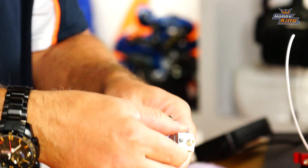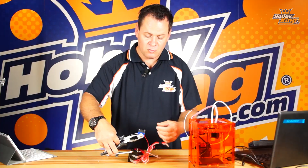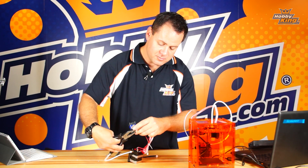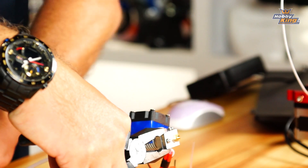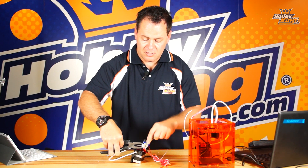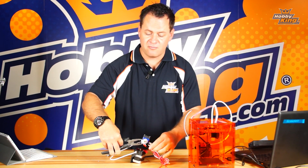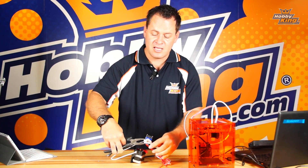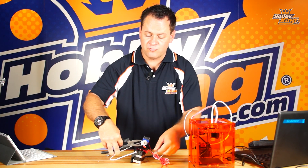We want to support the heater when we take the tip off so that it doesn't come loose. We do that by supporting and holding it from this end, making sure we're not contacting the heating element or the wires — pretty visible where those are. Then we come in here with our wrench on the tip and take that loose. It comes loose more easily while hot because the plastic is fluid. Make sure you're wearing proper gloves and are protected.